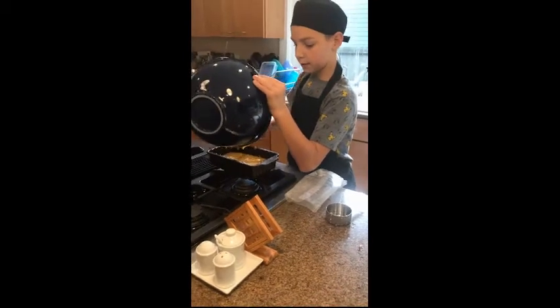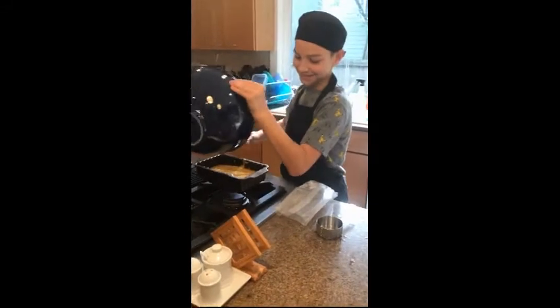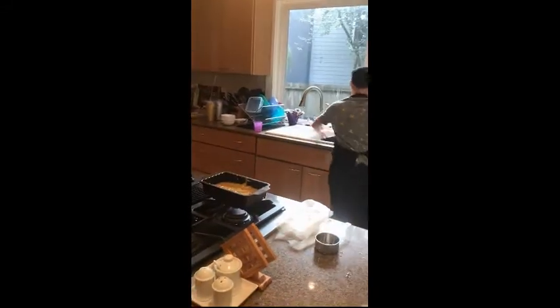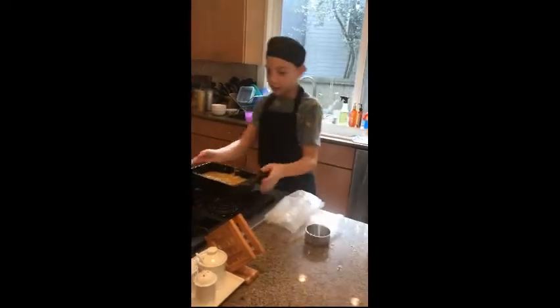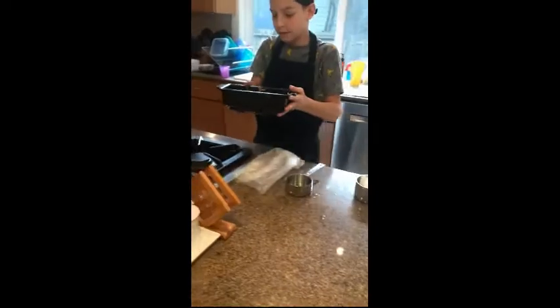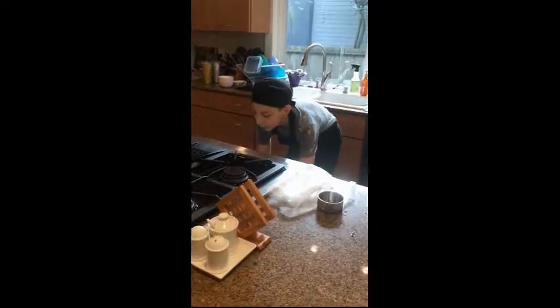We are going to scrape every last bit of this bowl so that we do not waste — waste not, want not. Then we are going to put your pumpkin bread into your oven and you are going to bake it at 350.